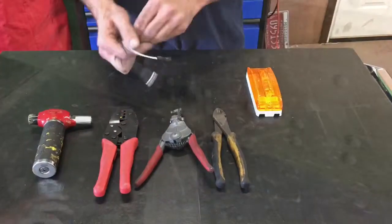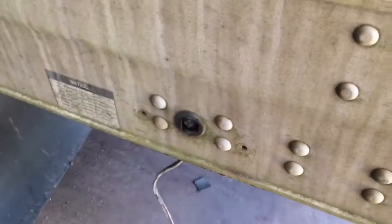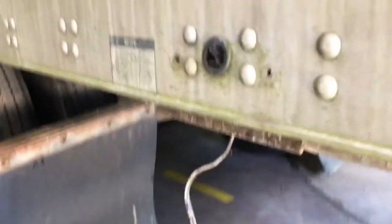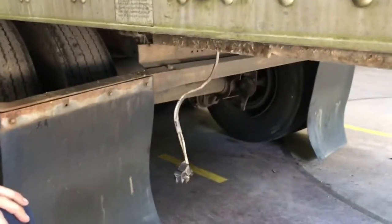Here's the trailer, and here's where the wire comes through. Like I said, the light was torn off — there's the pigtail, it was damaged. Bill's going to talk about what we need to do to fix this the right way.